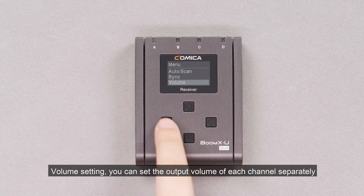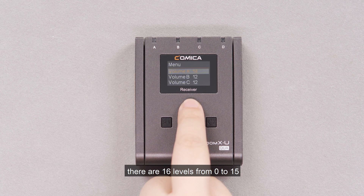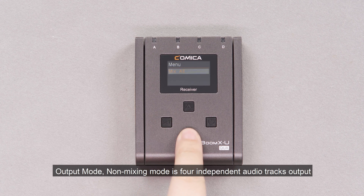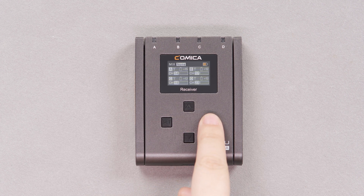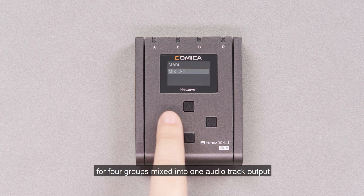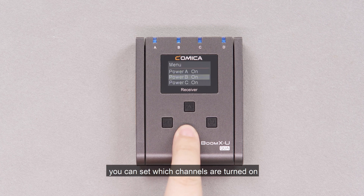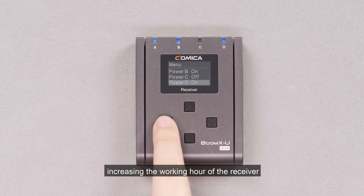Volume setting: you can set the output volume of each channel separately, with 16 levels from 0 to 15. Output mode — non-mixing mode is for four independent audio tracks output; All mode mixes all four groups into one audio track output. Power setting: you can set which channels are turned on and close unused channels, increasing the working hours of the receiver.